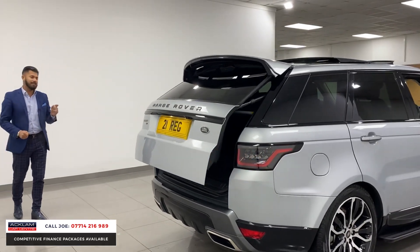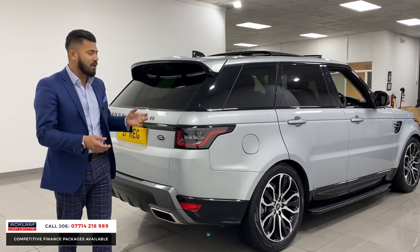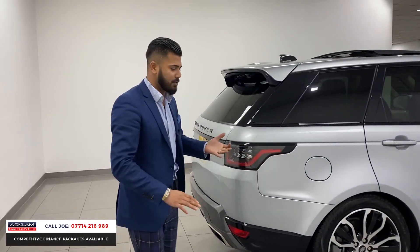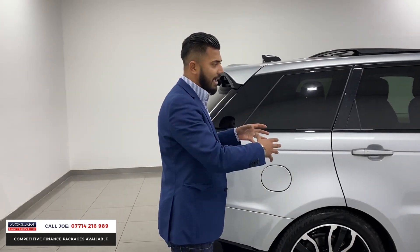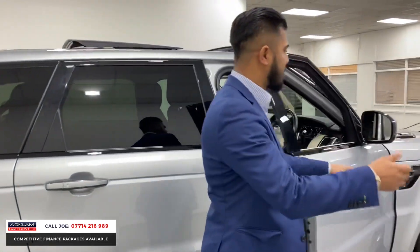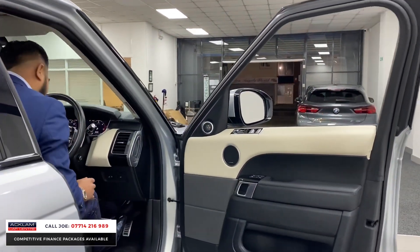The Range Rover Sport — we sell probably 10 to 12 a week, because they are absolutely amazing. It fits anybody. You could be a business person, a man or a woman, you could have kids, you could be single. It's a car that anybody can get in, drive it, and go, you know what, it suits me. It's that type of car, and you can take it to any occasion — a wedding, outside a restaurant, wherever it may be. You fit in, because that's the type of car it is.